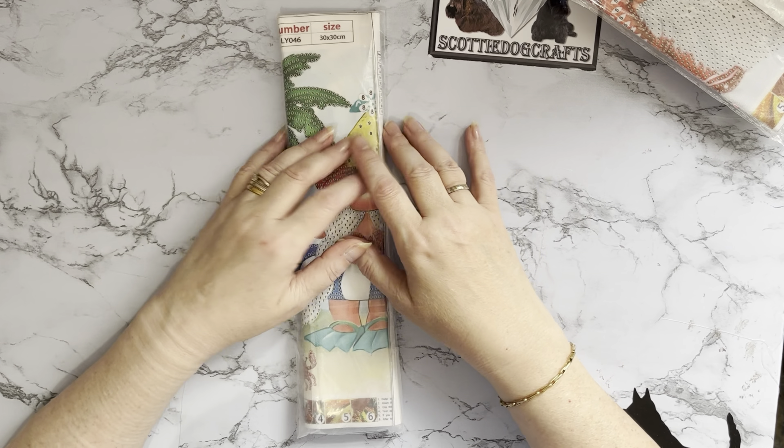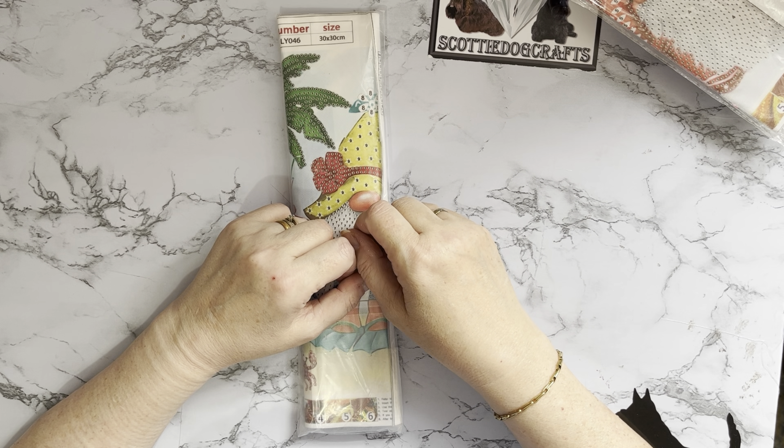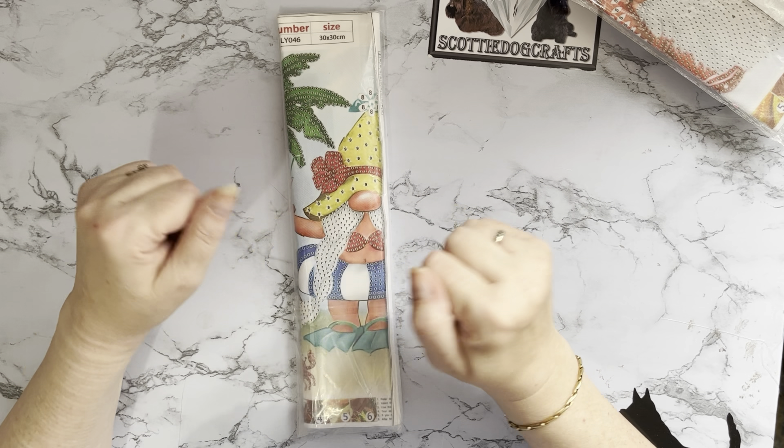Hi everyone, it's here. Thanks for stopping by. I've got an unboxing to do today. I think we're going to get a thunderstorm, so I'm trying to get this one done before it starts.